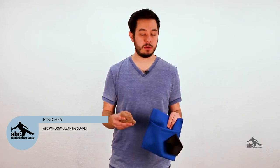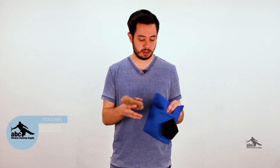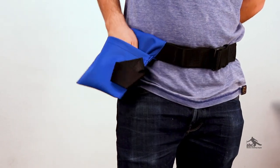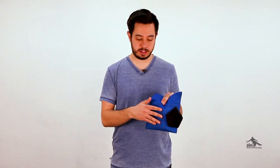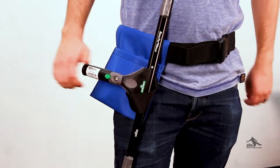Now, in addition to holsters, many window cleaners like to have pouches on their belt. The difference being that a pouch has an enclosed pocket, so you can set small items such as your bronze wool inside of them and they won't fall out the bottom. Many pouches combine having enclosed pockets along with loops for holding items like your squeegees.